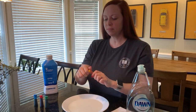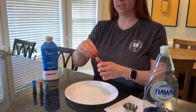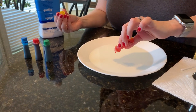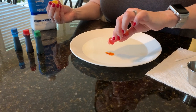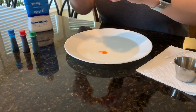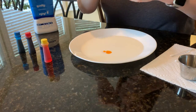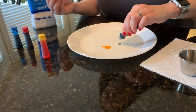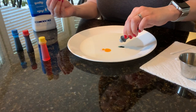We're going to do the cool part first and then I'll tell you what's happening. Take your food coloring and don't put any in the middle — just put a few little drops around. You can use one color or all the colors. I like to use all the colors because it's more fun that way.